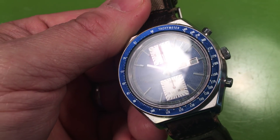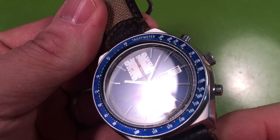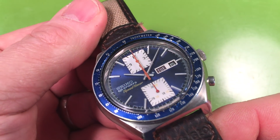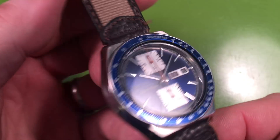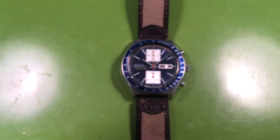I don't see any marks on your crystal — really just fingerprints. Your crystal actually looks okay; I'd leave it. I'd check the seals, service the movement, and that's what I would do.